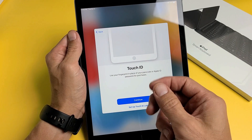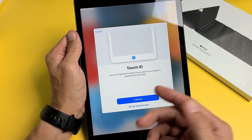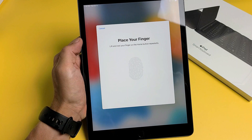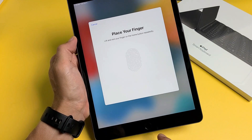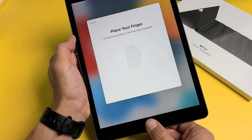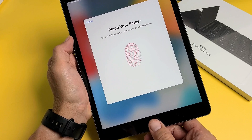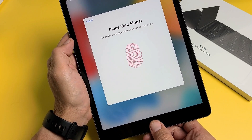Touch ID is basically a fingerprint password. You can set it up now or do it later — I think it's pretty important so I'm going to set it up now. Place whatever finger you want on the home button repeatedly, going up and down until all of the indicator is filled up with red.